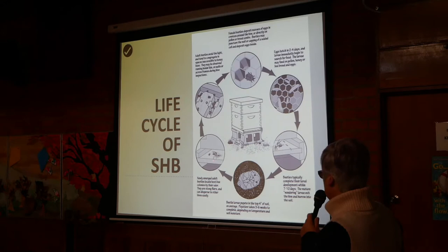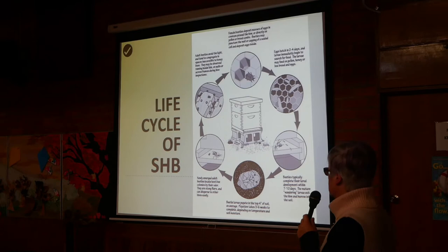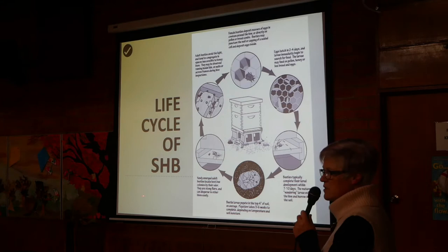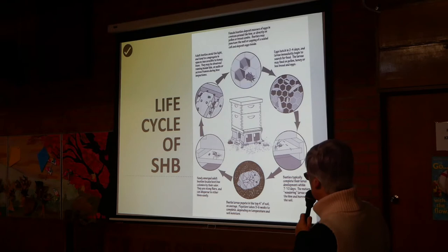They pupate in the top four inches of soil on average, and this can take three to six weeks depending on temperature and soil moisture. Once emerged, the beetles locate host bee colonies by their odour. They're strong flyers and can disperse to other hives easily — they can actually fly up to a kilometre. The larvae, once they drop into the soil, can travel up to about a hundred metres to find suitable soil. So if it's just rocks underneath your hive, they'll keep wandering until they find a nice spot to pupate.